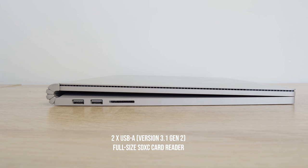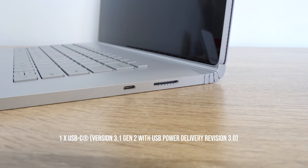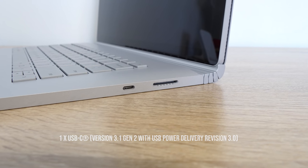On the left-hand side on the base, you do have two USB 3.1 ports — USB-A — and we also have an SD card slot on that side, which is nice. On the right-hand side, we have the proprietary port for charging, which uses a 127-watt charger. I do like that they've kept it, even though some people don't. There's also USB Type-C Gen 2 3.1 for connectivity.